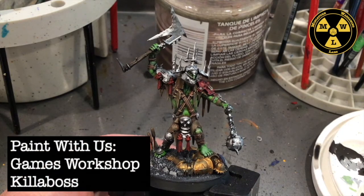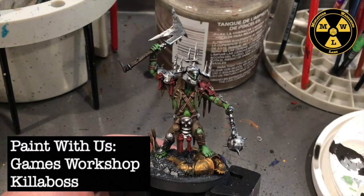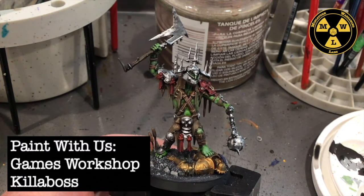Thank you for joining us today at Miniature Wargaming Labs. Today we'll be painting the Killaboss from the Age of Sigmar Dominion Box.